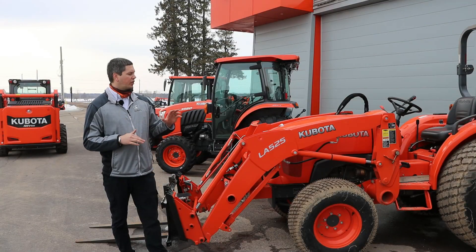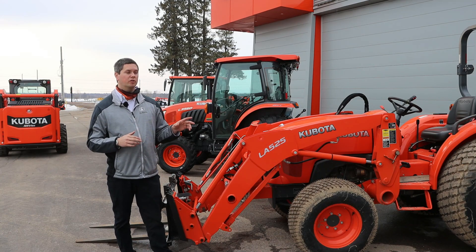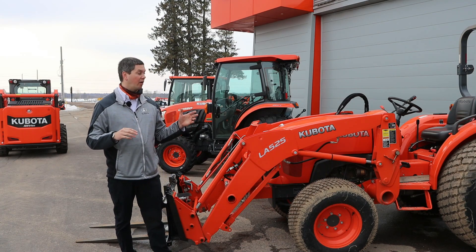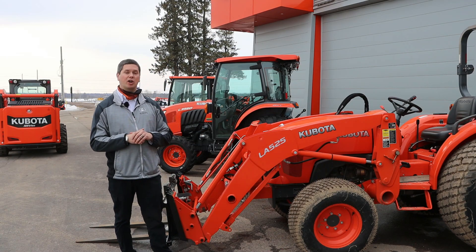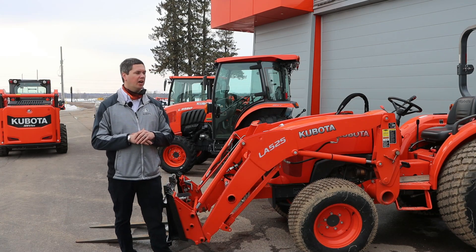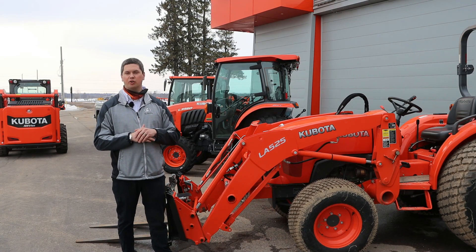On the L2501, we've got the LA525 loader. It's going to lift about 1,200 pounds. This unit in particular, because it's got the oversized tires on it, you can dial up the pressures and get a lot more lift out of it. The thing to know about all that is it's going to void your warranty. So if it's a brand new tractor, I don't recommend doing it. If you're out of warranty and you want to get that extra lift out of it with these tires, feel free to do it.